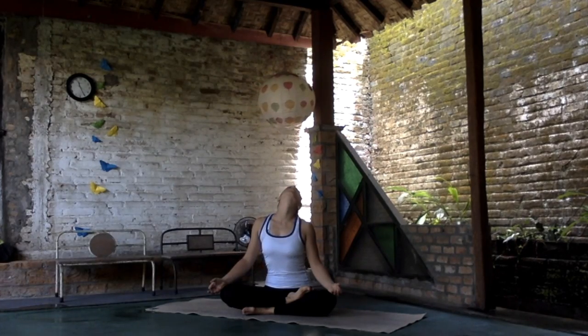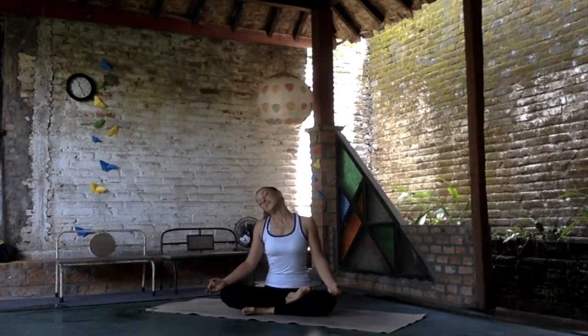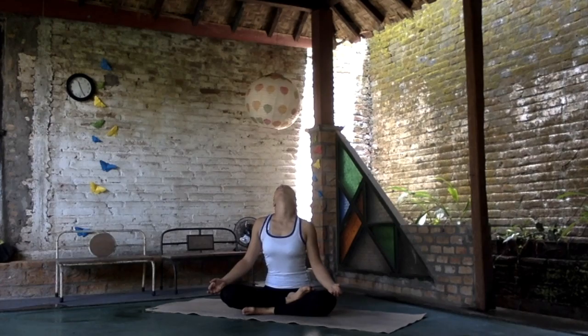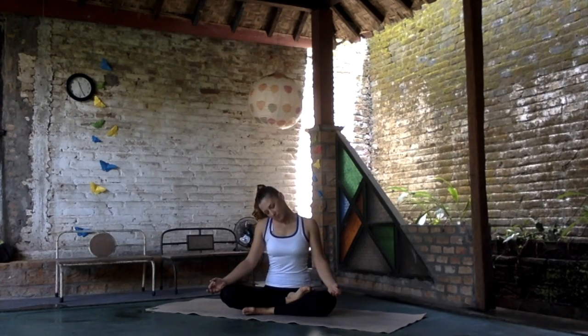Let's get to the other side. Switch the side — inhale up, exhale over. Connect your movements and your breath.